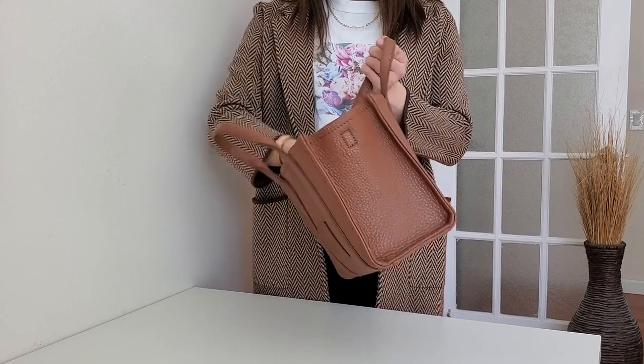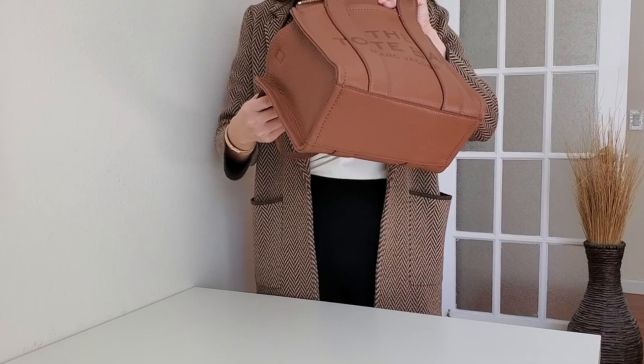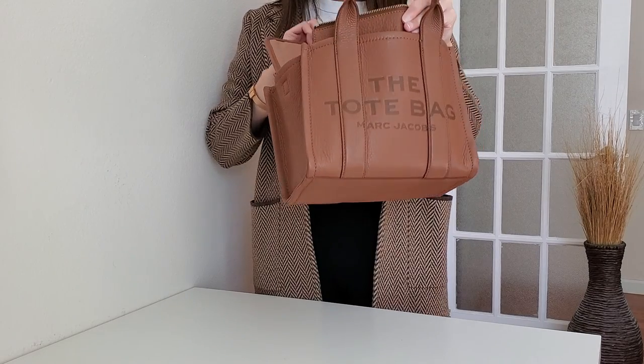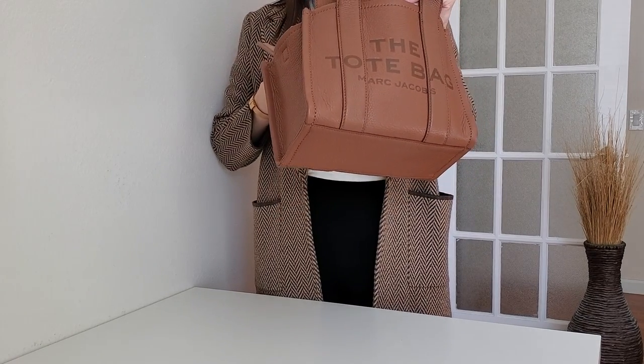On the inside I do not see that much wear and tear. I put random stuff in and out, but I don't put any pens or anything like that without a pouch, so I don't see any stains or anything like that. Inside still looks great.